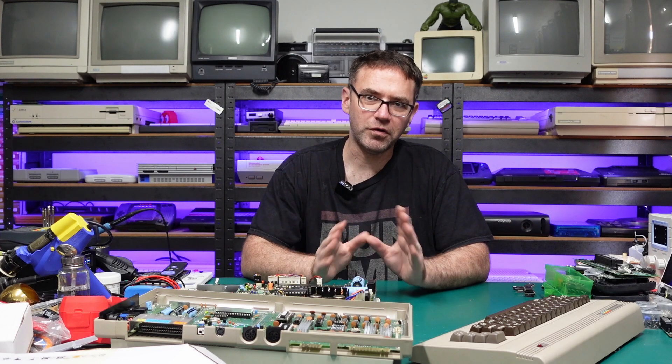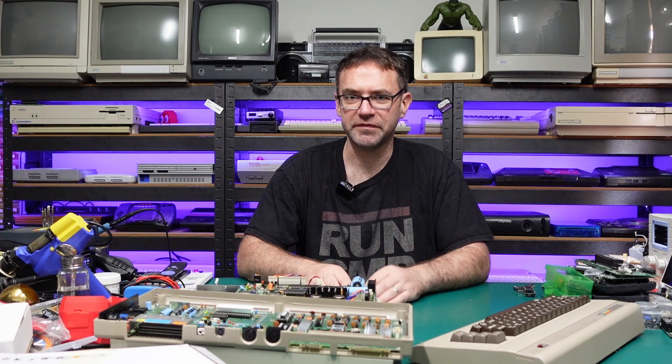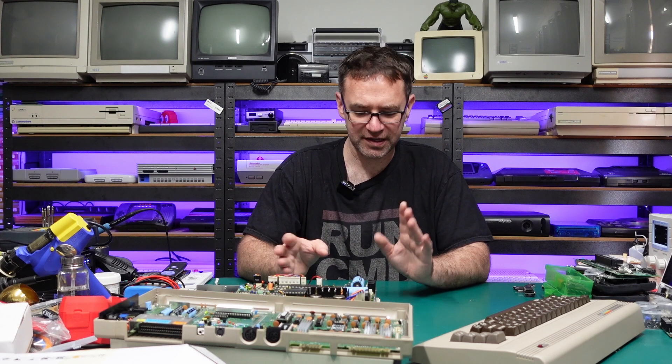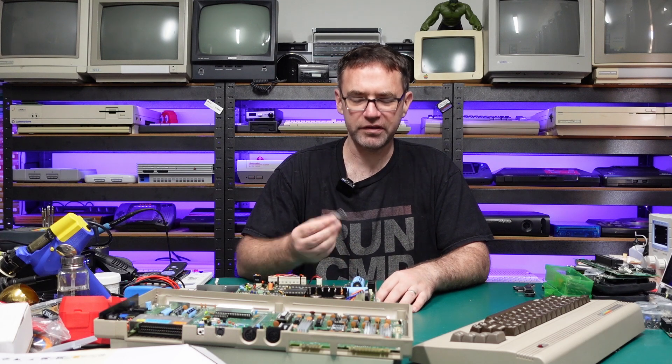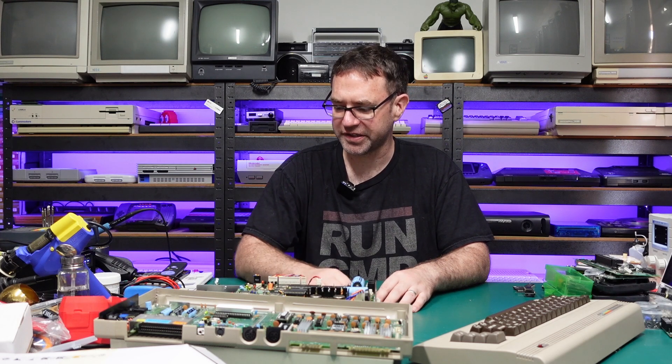The 1541 JiffyDOS ROM will also be available on the store, and it will include a license for JiffyDOS — I've already pre-purchased the license so you don't have to worry about any licensing issues. The dual character ROM will also be on the store if you like the idea of having two character sets.